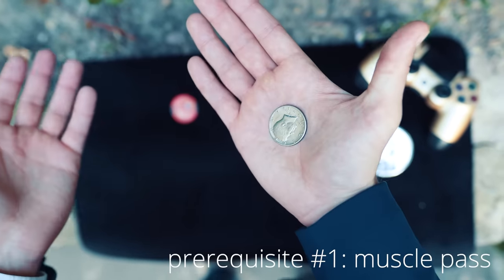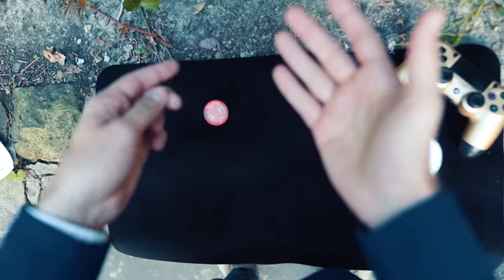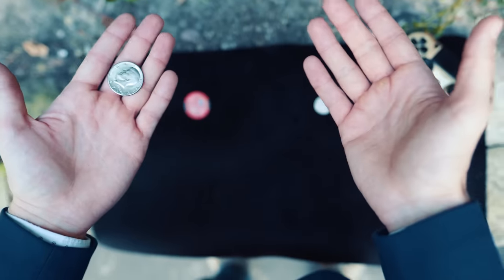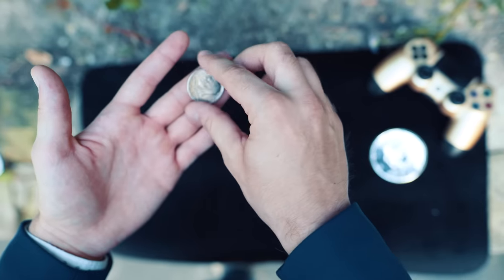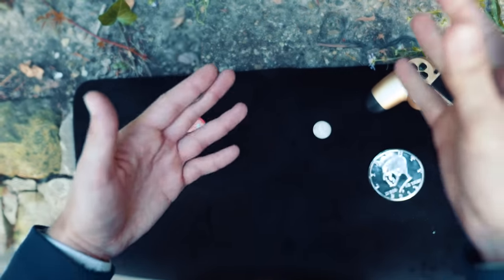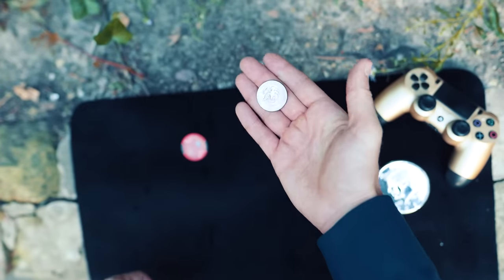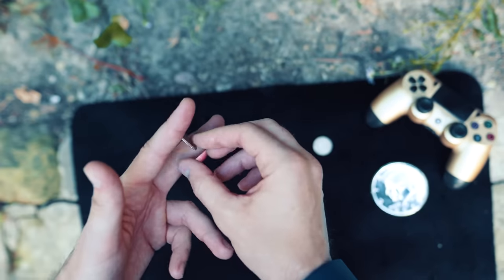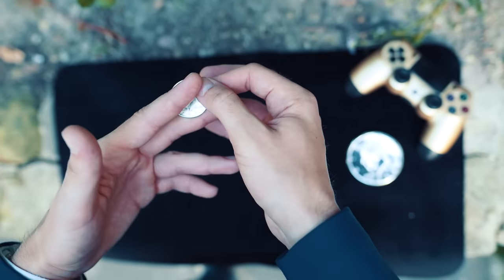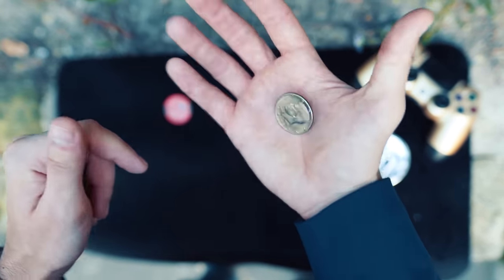Speaking of the catch — the main prerequisite for the catch is the throw. I assume you have already mastered how to throw the coin from one hand to another using the muscle pass. This is something I expect you to be able to do before attempting to catch the coin properly — in between your two fingers like this. You can try throwing the coin horizontally and catching it, but the chances are you will not be able to accomplish that consistently.